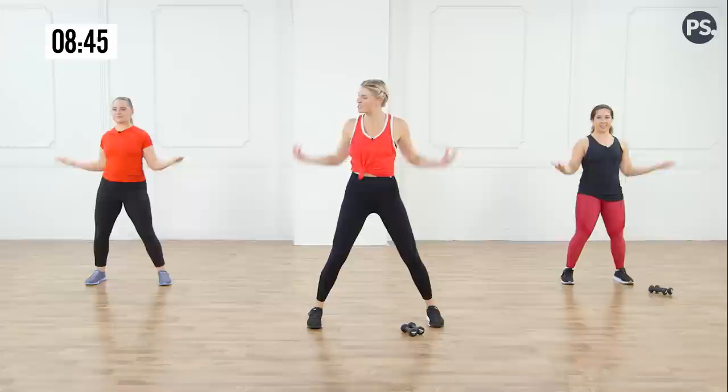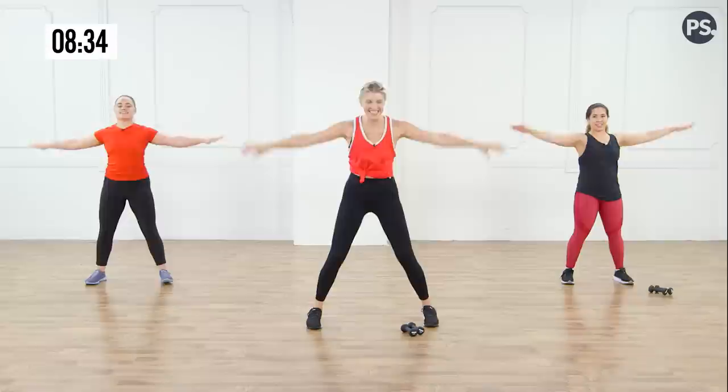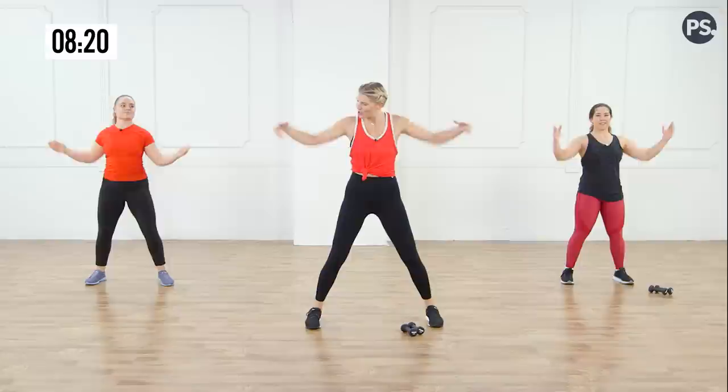One more time from the top — little circles forward. Two, three, four, five, six, seven. Reverse — eight, seven, six, five, four, three, two. Bend it in and stretch. Good — four more, three more. Little pushes out. Here we go — push, one, two.